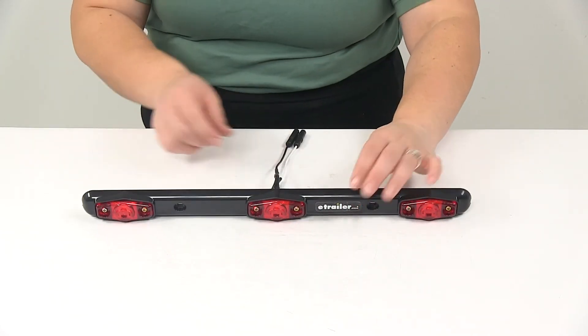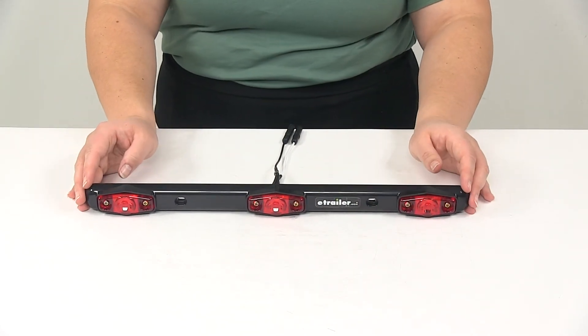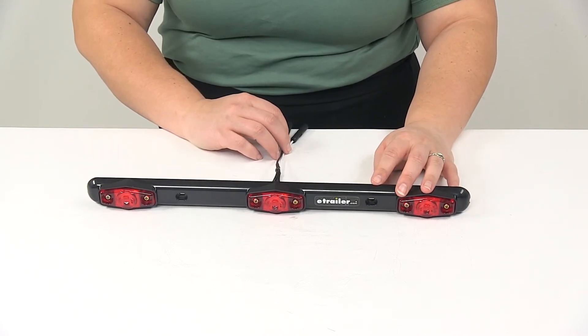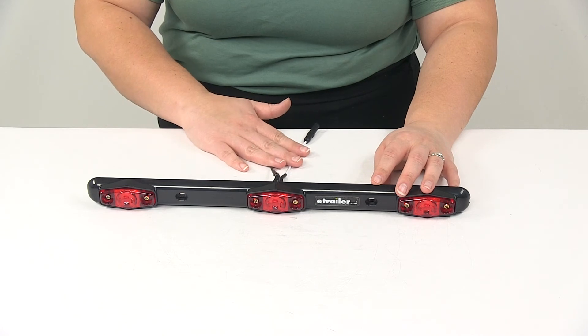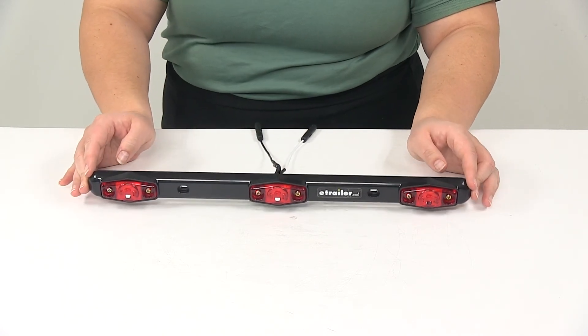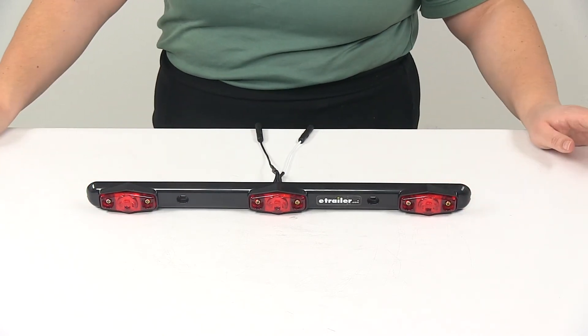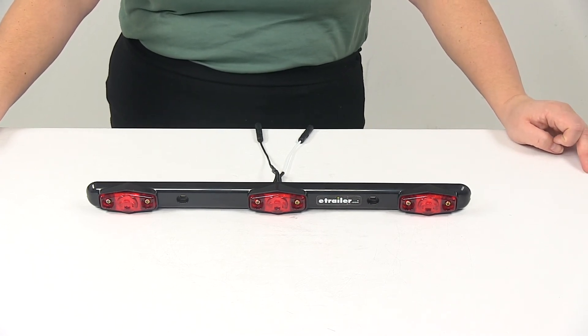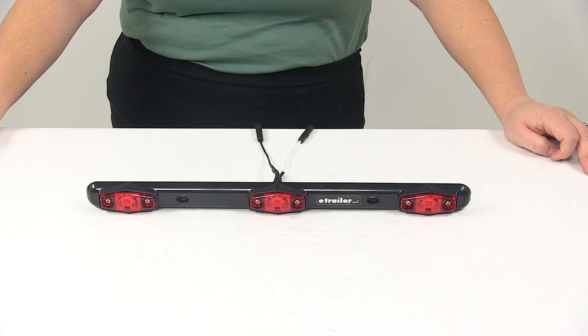There's going to be a lifetime LED warranty on those LEDs, and the power draw for this is going to be 0.147 amps at 12.8 volts DC. And that's going to do it for our look at the Optronics identification light bar for trailers over 80 inches wide.